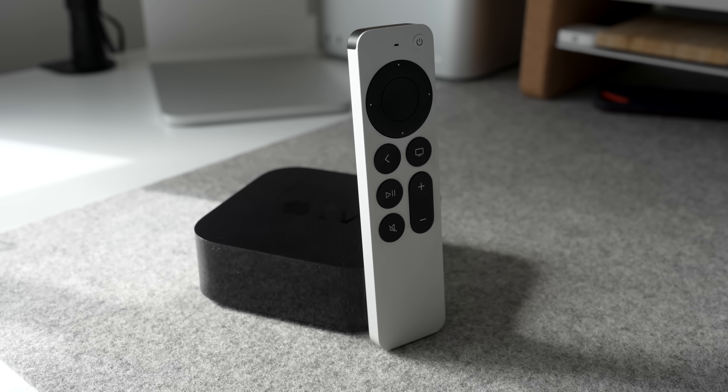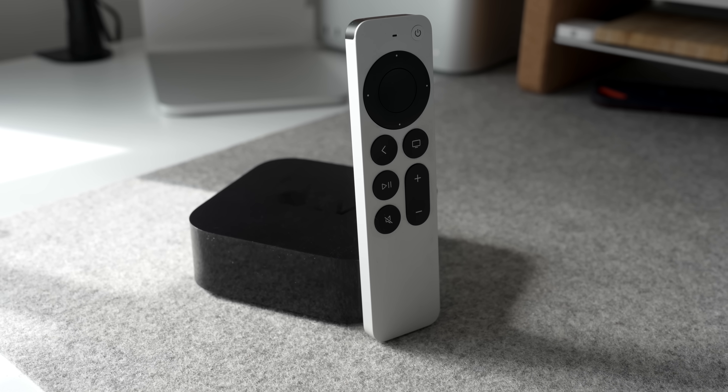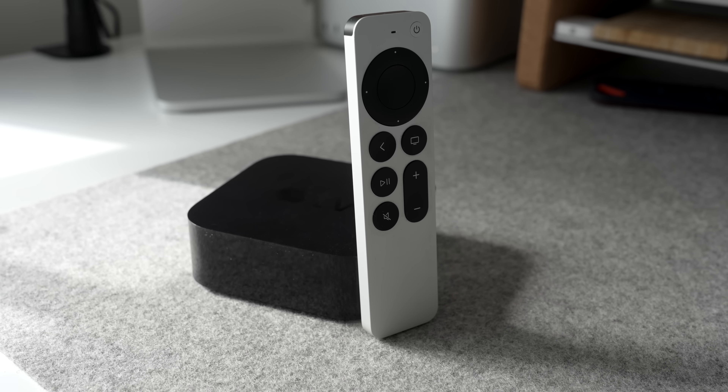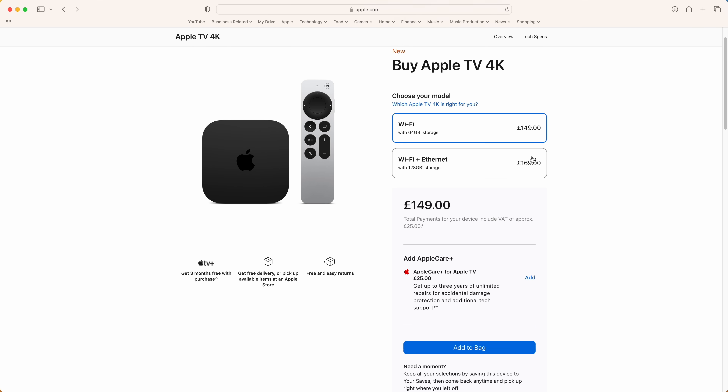The Apple TV box — it's just an overpriced streaming box where you can already do everything that this box offers on your existing TV, right? Wrong. Apple TV has gone from being an Apple hobby project to a fully-fledged part of the Apple ecosystem. I actually think it is the best value product that Apple offer, period. But most people are only using about 5% of the capability of what this thing can do.